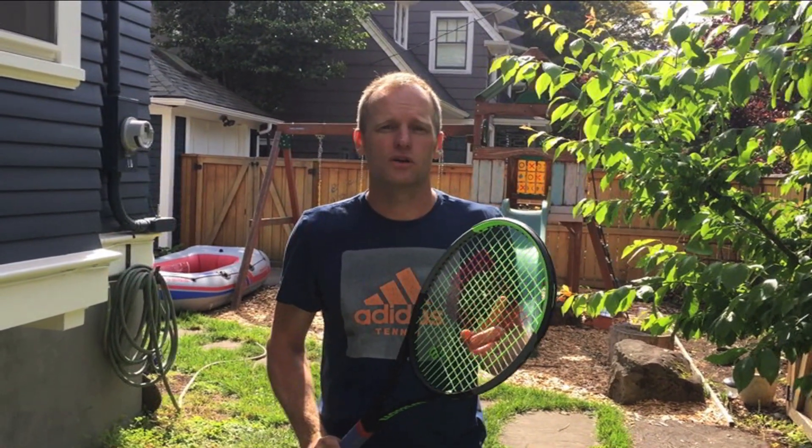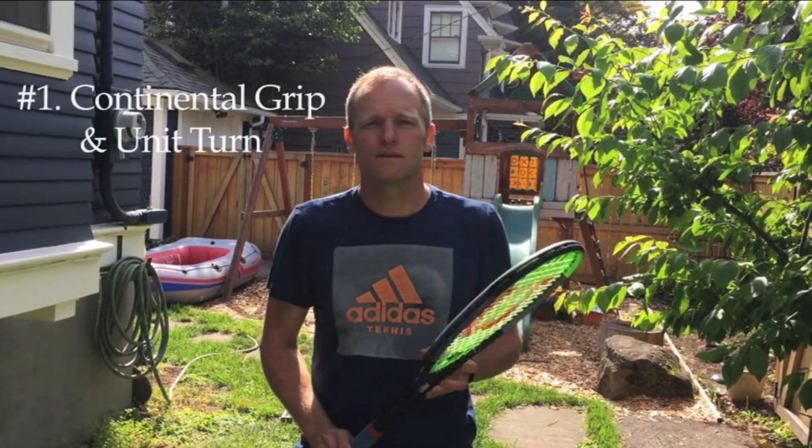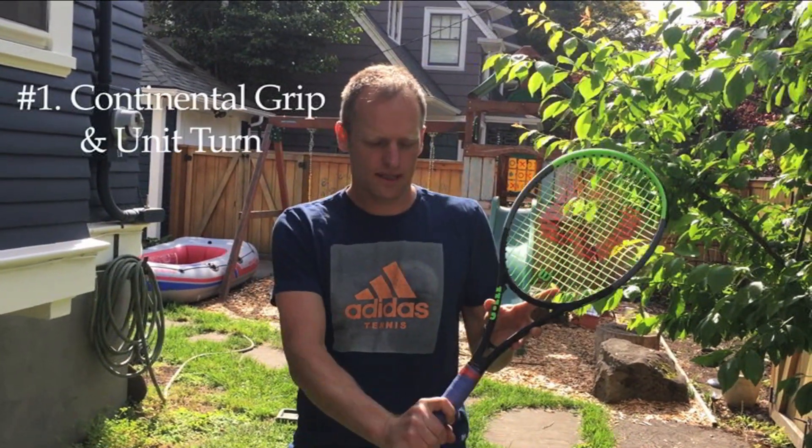Here are your three technical tips for the backhand slice. Number one: make sure you have a really good unit turn in your continental grip, a great pullback position, and make sure that your hands separate. So the first one — continental grip and unit turn.